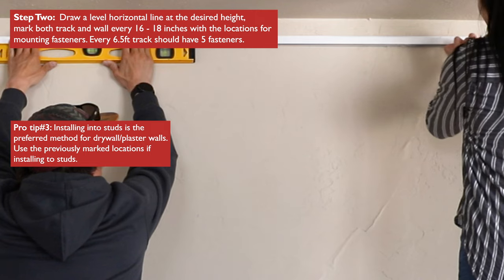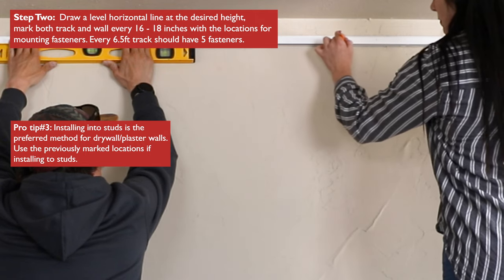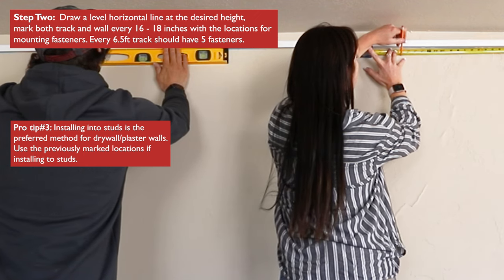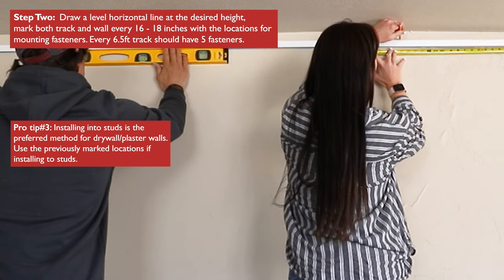Using a section of track as a straight edge, draw a level horizontal line at the desired height and mark both track and wall every 16 to 18 inches for mounting fasteners.